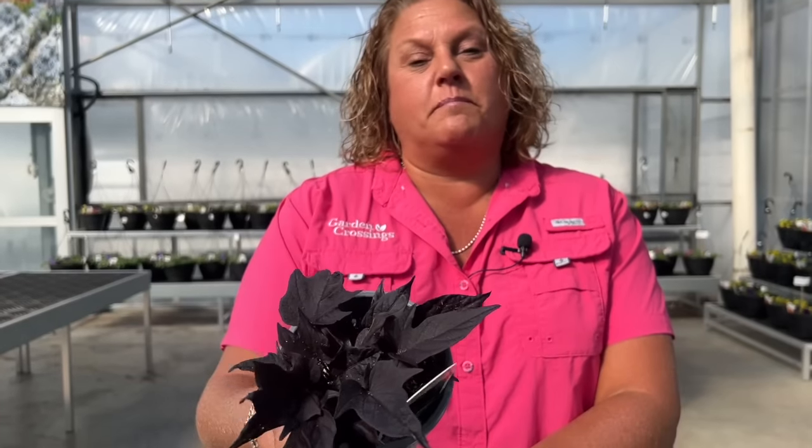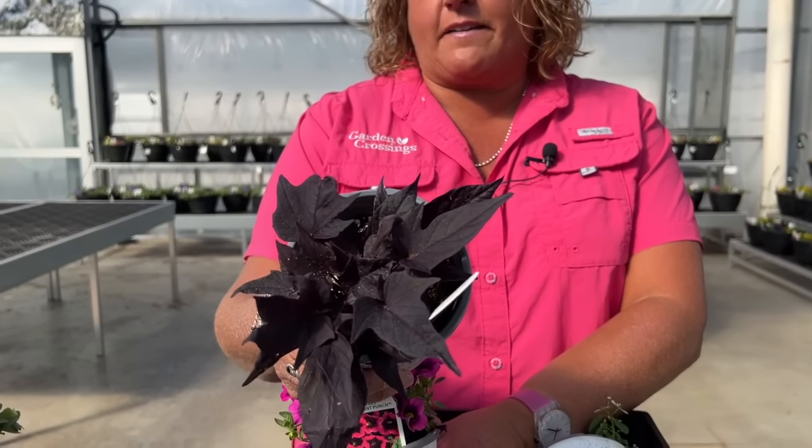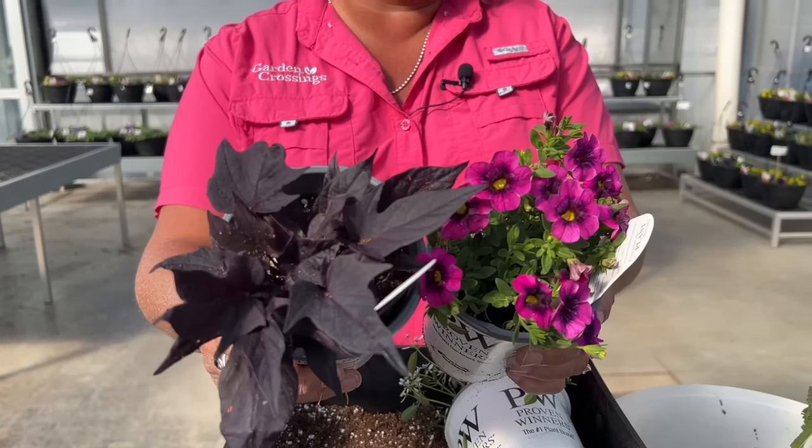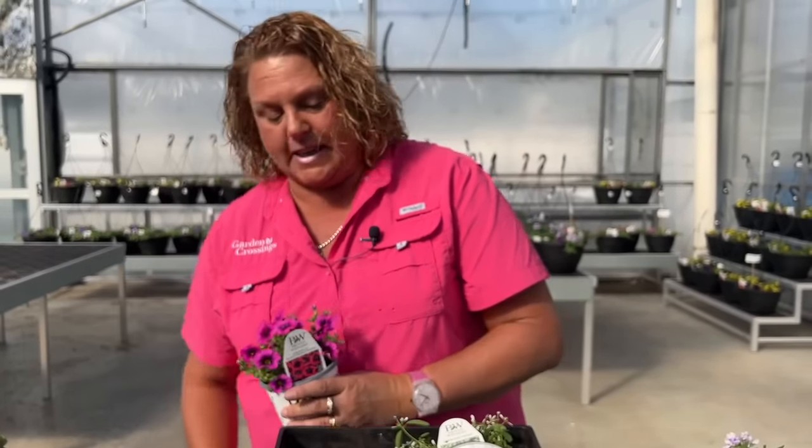To add a trailing aspect along with our SuperBells, we have the Sweet Caroline Raven Sweet Potato Vine, with beautiful near-dark black foliage. Look how beautifully that's going to pair with the Black Currant Punch SuperBells. So let's go ahead and get planting.